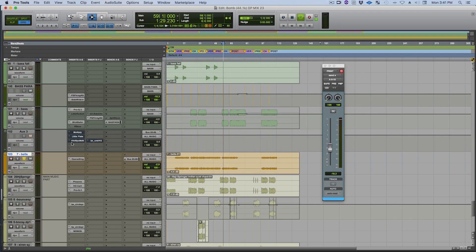What I've decided was I needed a little bit of chorus. Chorus is a cheap way to get a little bit of a doubling effect — makes things a little more interesting. So here we go.